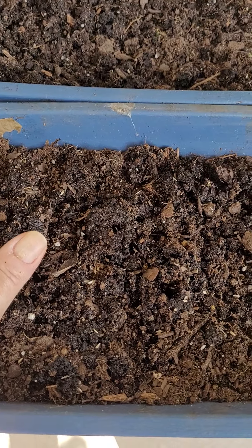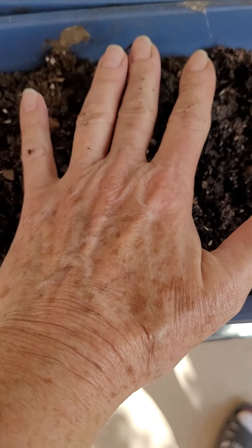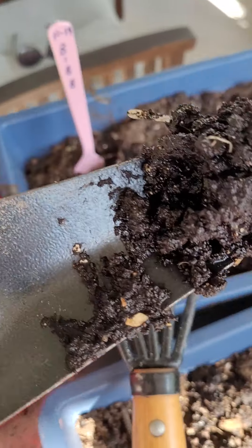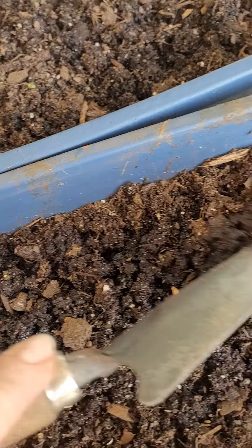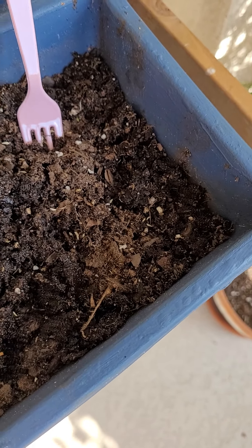I have a nice blend of Miracle-Gro potting soil, just fluffed it up. And I also added some of my worm castings, which I absolutely love. So when they bless me with a little worm castings, I try to add that into my soil.